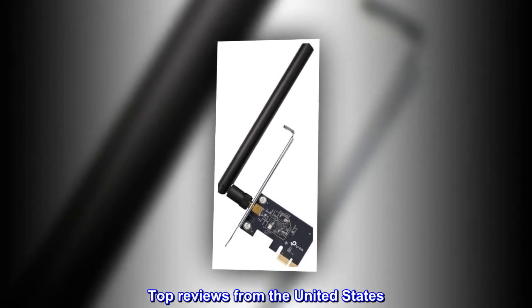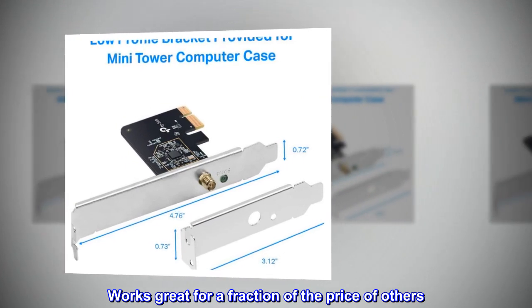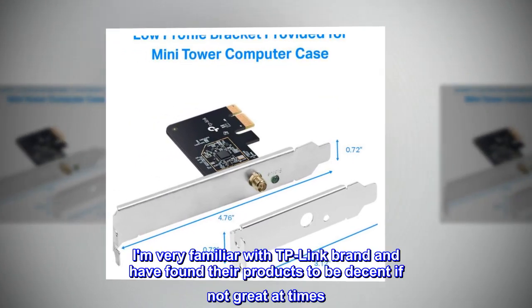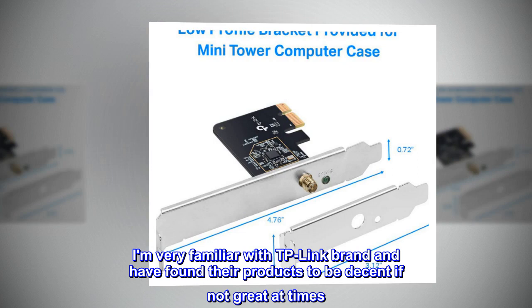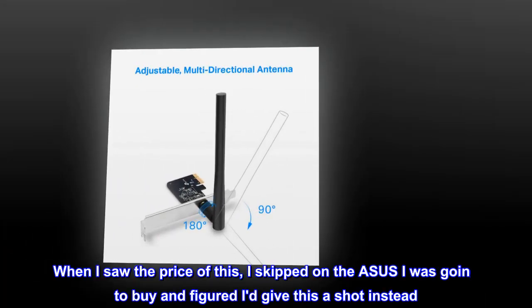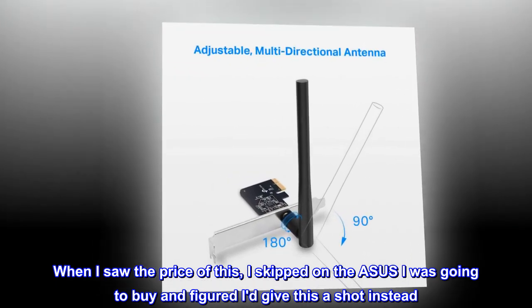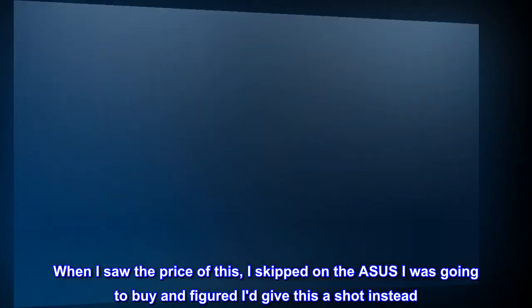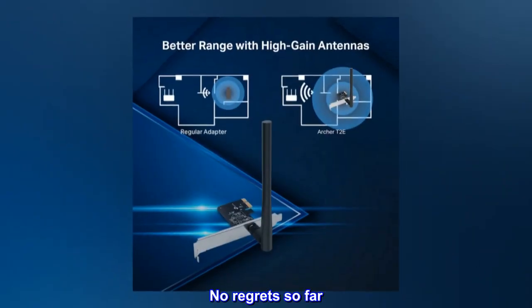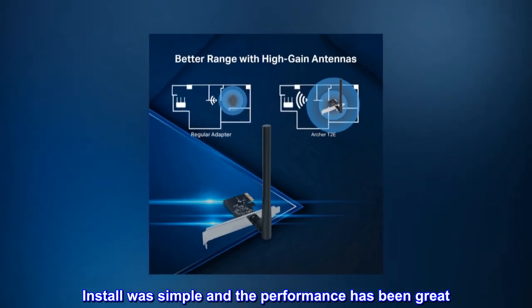Top reviews from the United States. Works great for a fraction of the price of others. I am very familiar with TP-Link brand and have found their products to be decent if not great at times. When I saw the price of this, I skipped on the Asus I was going to buy and figured I'd give this a shot instead. No regrets so far. Install was simple and the performance has been great.